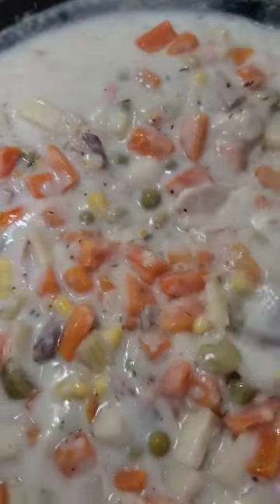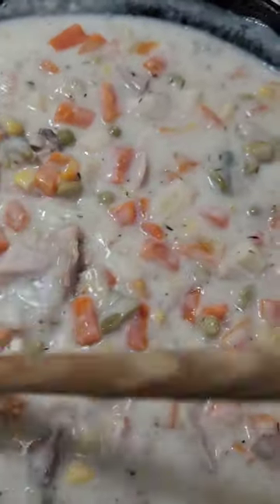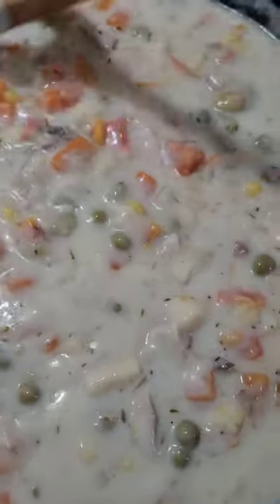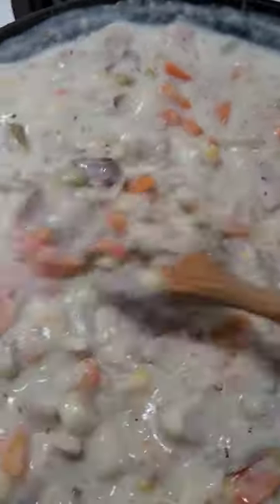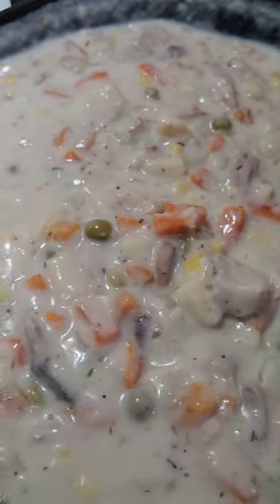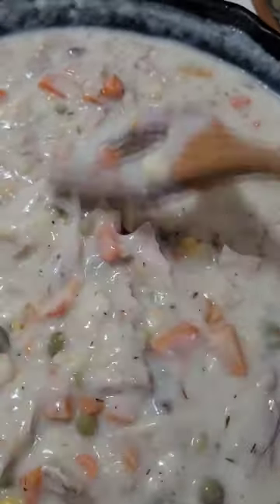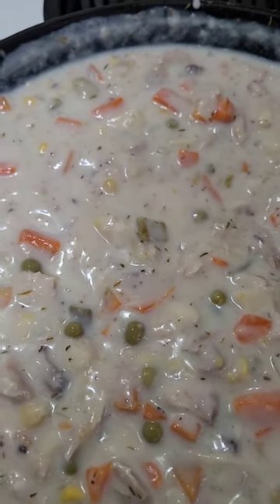I'm just going to get that mixed around in there and then we're going to put it into our crust, throw that top crust on it, bake it off, and it's going to be done — time to ring the dinner bell! These iron skillets are heavy enough as it is, and with it full like this there's no way I can pick it up one-handed, so I'm going to have to put the phone down and come back in just a minute when I get it all set up.